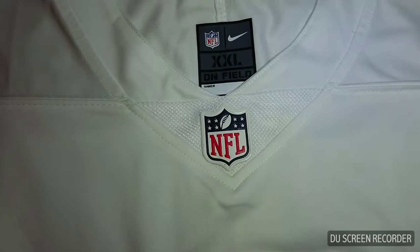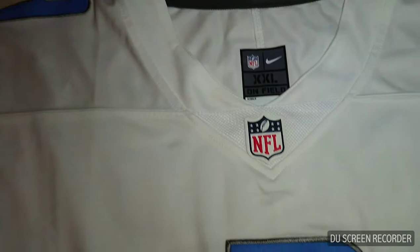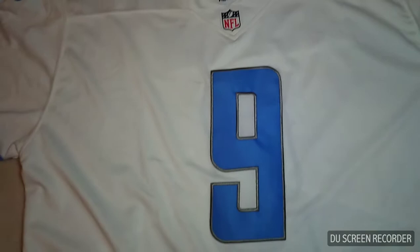First off, you got the NFL logo on there. It looks great. This is mesh, very nice looking. I got the size tag over here — it's ironed in, it's not sewn in, so it's probably going to come off over time, but that's all right. Then you got the number nine here all stitched on beautifully. This is the first Lions jersey from China I've had where they actually got the number right. It is supposed to be italicized like that — it's not being sewn wrong.